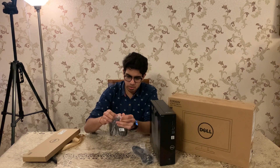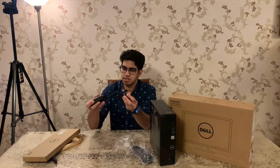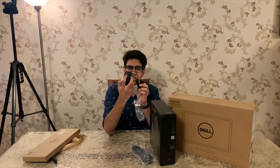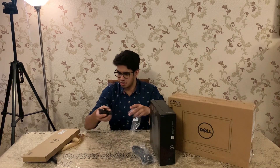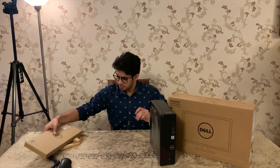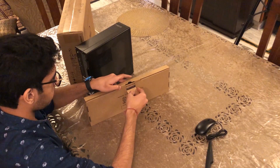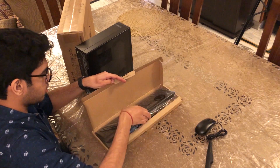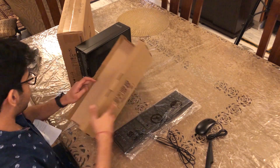This is the mouse. It's quite a normal mouse — nothing fancy about it. This is the power supply. And some rather basic manuals.